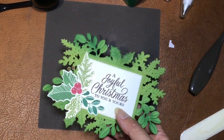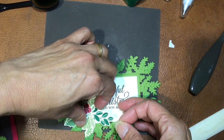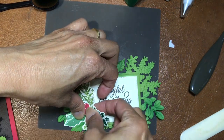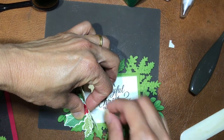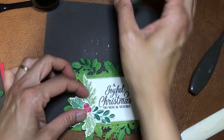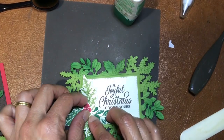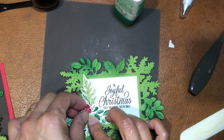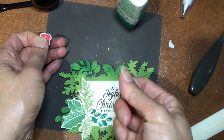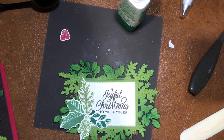I think that one was done. What I can do is lift this up and stick a mini dimensional under there, then put some more glue here. I want to make the berry stand out. If I get glue on here, I'll rub it on the silicon mat. I'm putting a little mini dimensional on the berries so they sit up a little bit.